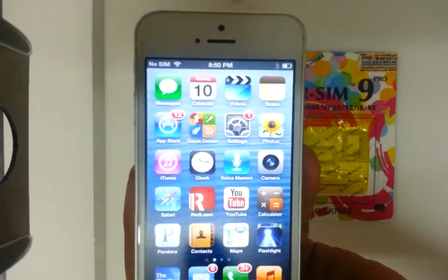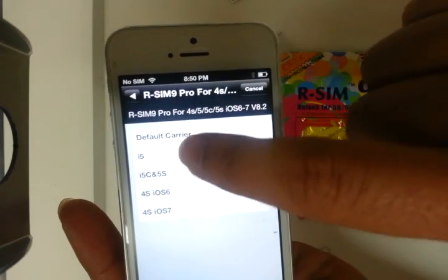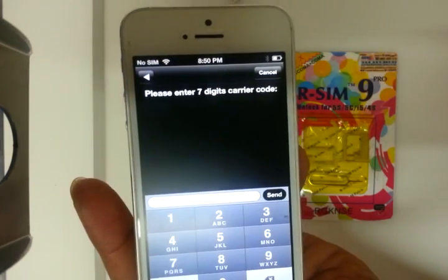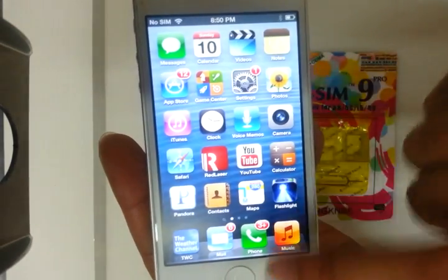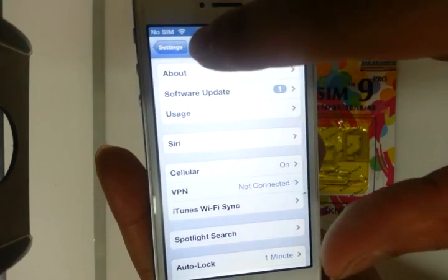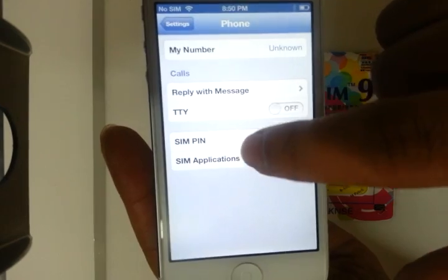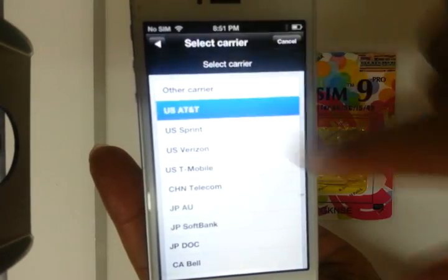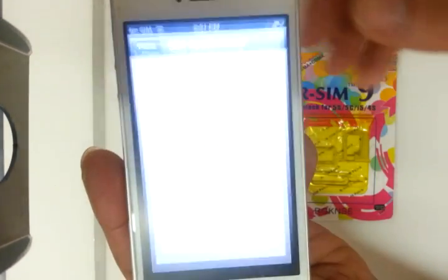You wait a little bit and something's going to pop up — this is RSIM 9 Pro on an iPhone 5 AT&T phone. If you make a mistake, that's fine. All you got to do is just go to General, Phone, SIM Applications, Select Carrier. Select US AT&T, iPhone 5. That's it — setup is okay.